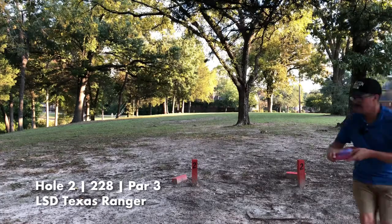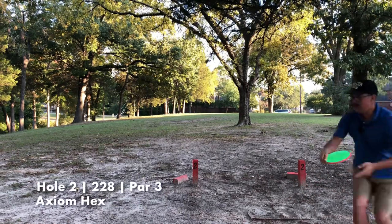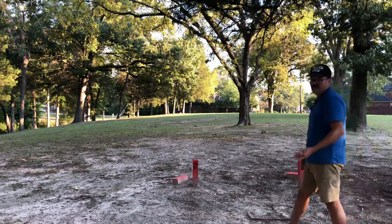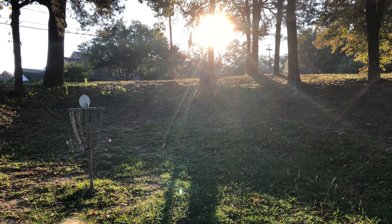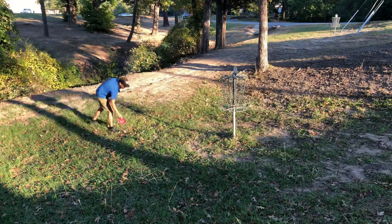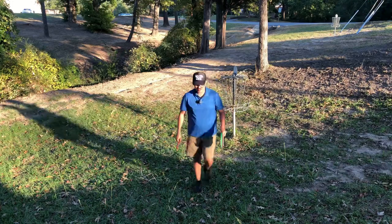Hole two — Ranger's up first. Looks to me like they could probably be in the exact same place. Hex landed up here, and the Ranger landed a little bit more downhill. Putting downhill is not easy. There we go — what a close call, almost edged it out with the Hex.